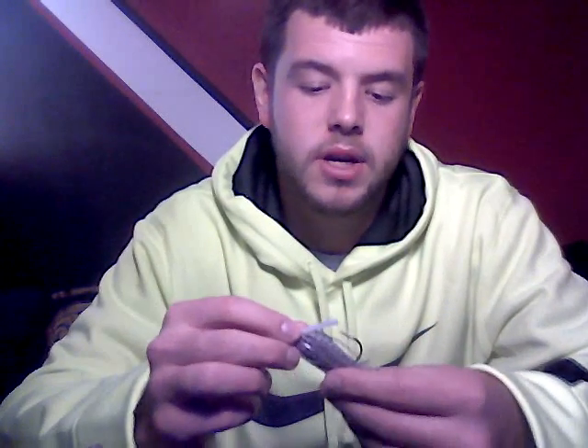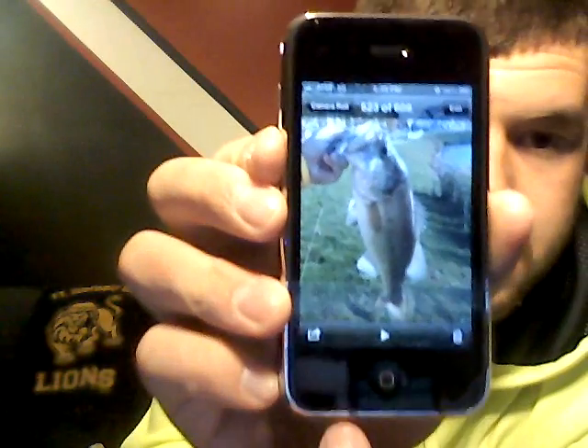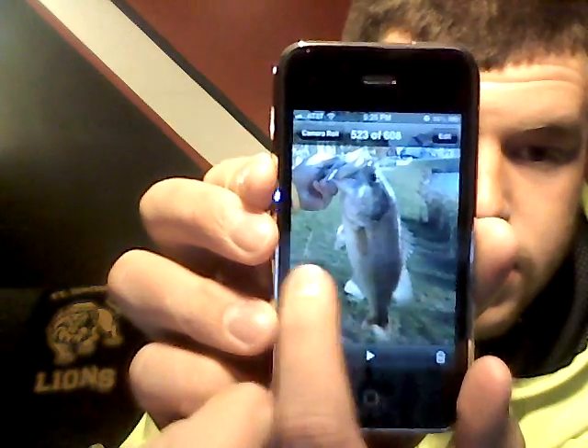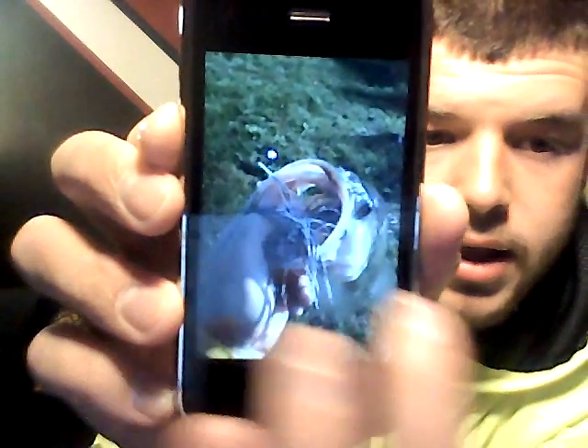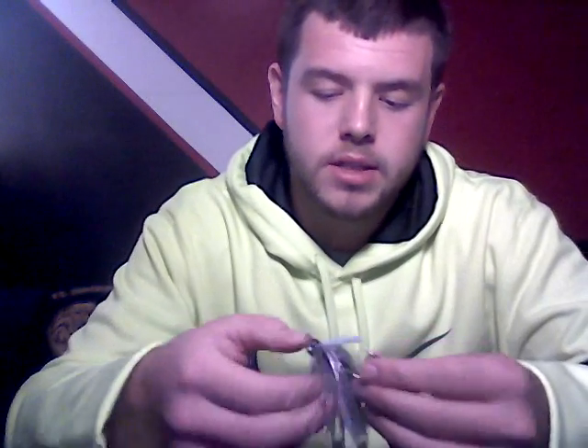When that fish hit, it hit hard — it hit like a rock. I actually thought I was snagged on a log or a rock, but I reeled in the fish. I actually got a picture of it in case you guys don't believe me. There's the fish, and there's actually the purple smoke shad in its mouth. It was about 2 pounds — nothing too spectacular, but I was just going out there to test it. I just got it in the mail that day and figured, what the heck, go out and fish on a nice day.